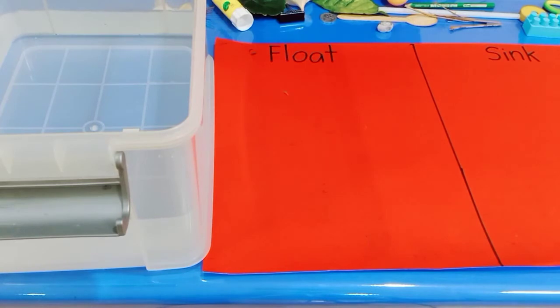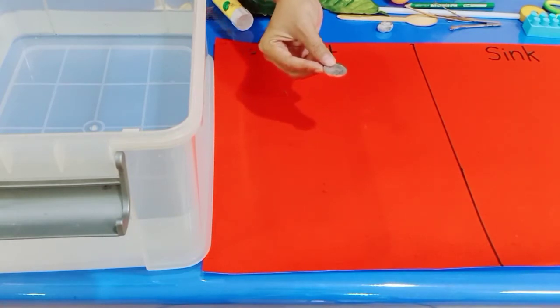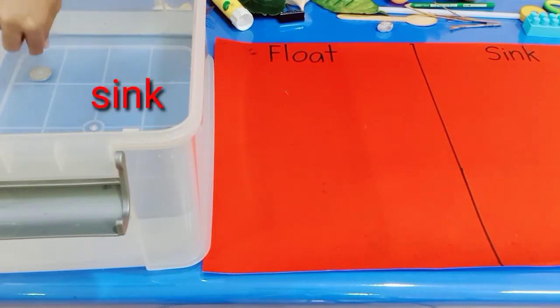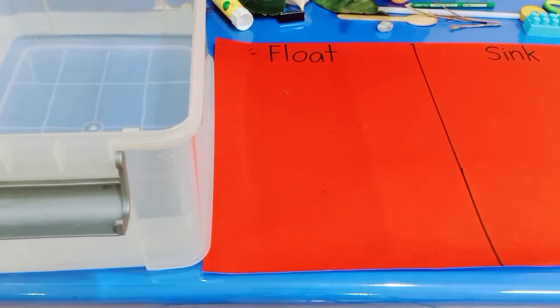Now let's try the objects one by one. I have a coin — let's try putting the coin in the water. What will happen? The coin goes down to the water. That means the coin sinks! We'll take the coin and put it in the sink place.